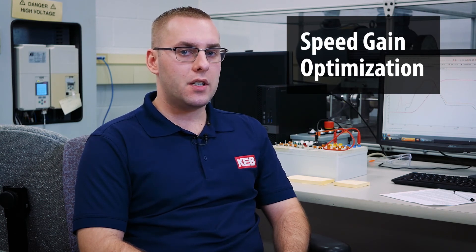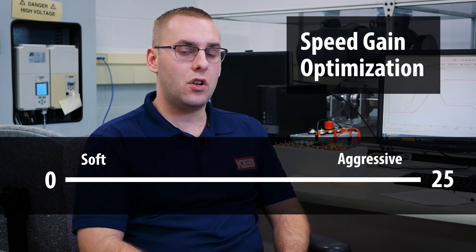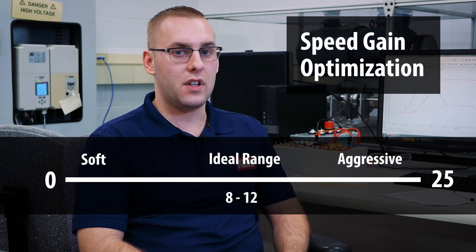Rather than adjusting both the proportional and integral gain settings independently, the Speed Gain Optimization function provides a range of values from 0 to 25 to control response. Values closer to 0 represent a softer profile, and closer to 25 represent a more aggressive profile. Typically, values between 8 and 12 work well for most applications. That's it for Feed Forward Torque Control on the KEB F5 Elevator Drive. We hope this video helps you better adjust your elevator for improved ride quality.